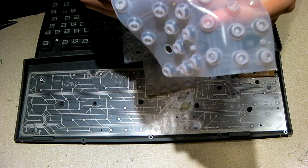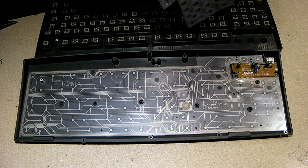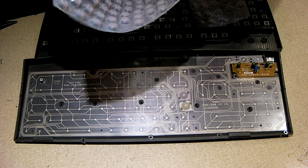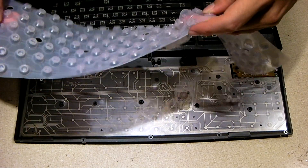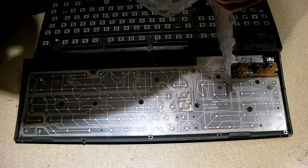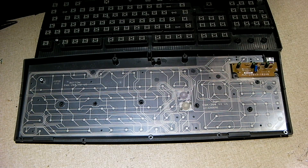Not as good as a full blown mechanical keyboard. Many typists out there still prefer the tactile feel and the actual click that you get with, for example, old IBM Model M keyboards. There's still a lot of die-hard typists out there who love the old Model M keyboards, and also love mechanical keyboards with Cherry MX keys.